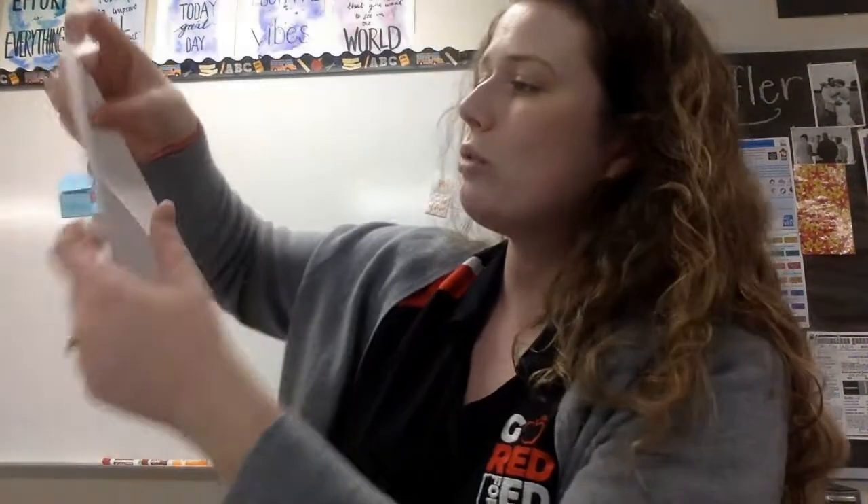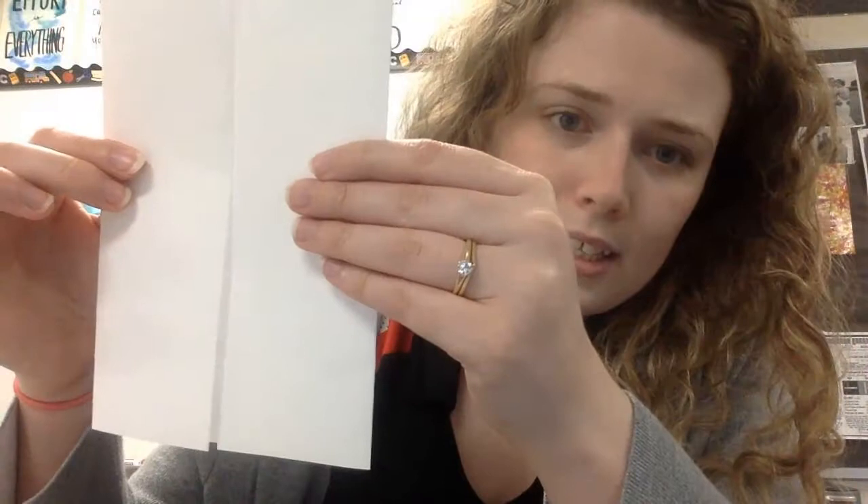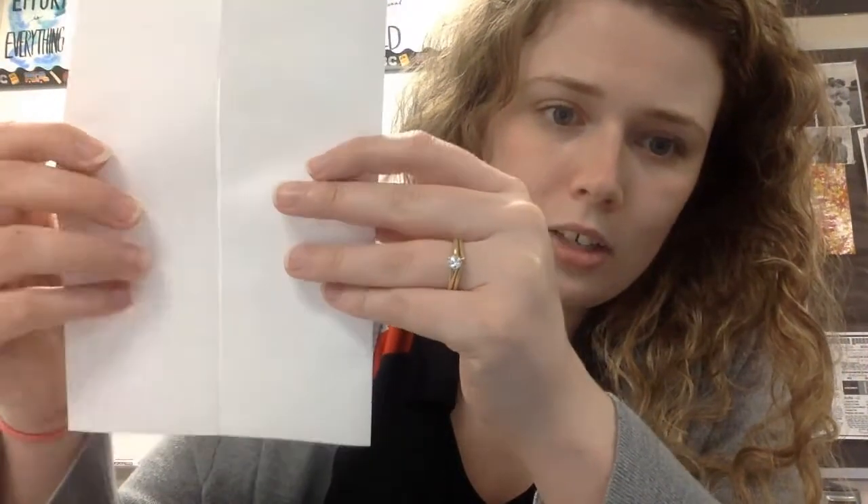Here's the catch: we do not want them to overlap. If they overlap, they're not going to open properly. So we need them to be a little bit off — a little bit apart, ever so slightly. And you can see in the center there that they do not overlap.